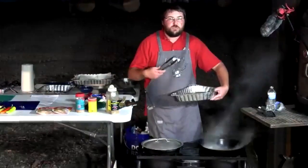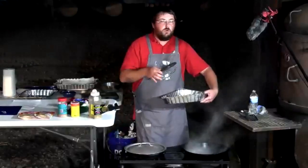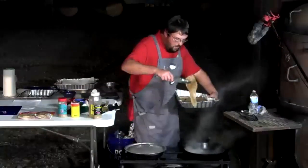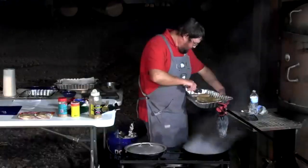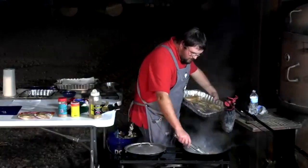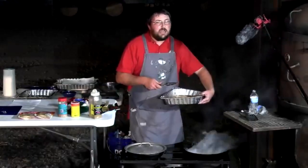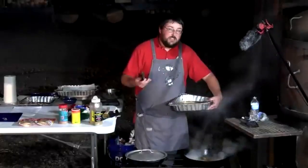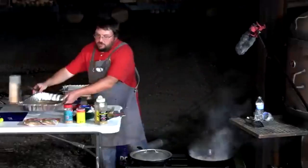For blackening, the fish should be dry — wet fish won't sear properly. Also start with cold fish; room temperature or warm fish won't develop a good sear either. The drum goes in and starts sizzling. Cook approximately three minutes per side, then let it rest while cooking the remaining pieces.